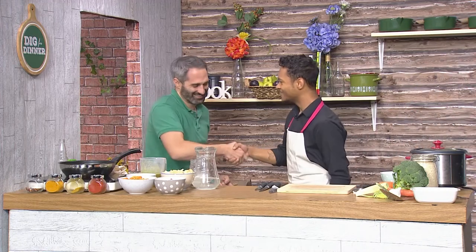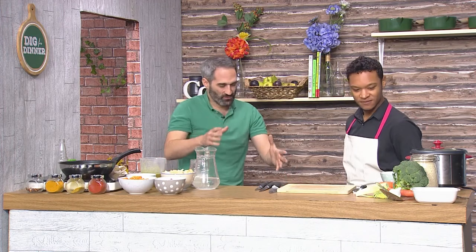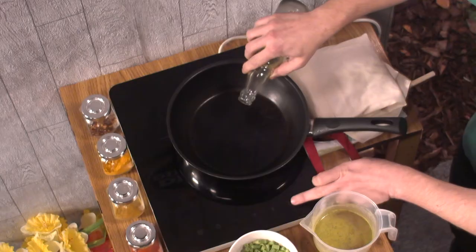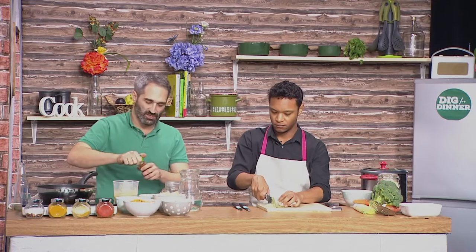In the kitchen with us today, we have Taylor Paisley French, who's going to be helping us make a winter vegetable curry using some of these vegetables. Straight away, I want to get the oil in there and turn this on. The first thing I'm going to do is heat up some of the curry spices.